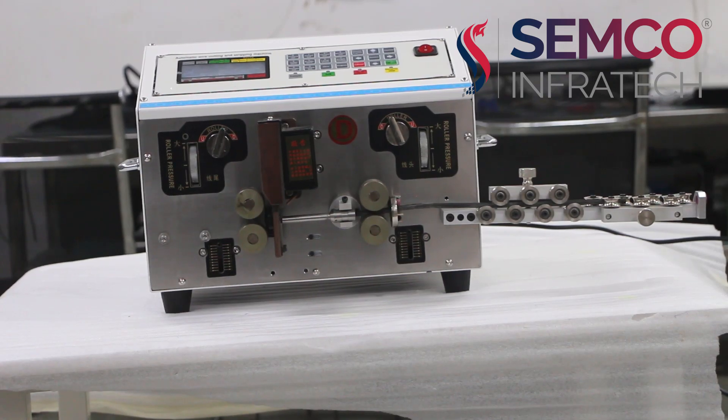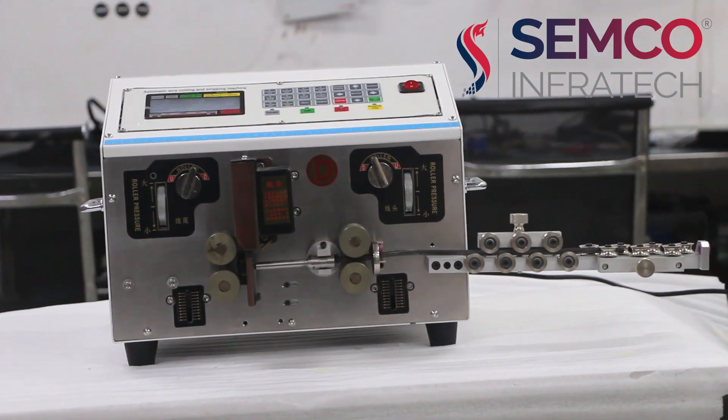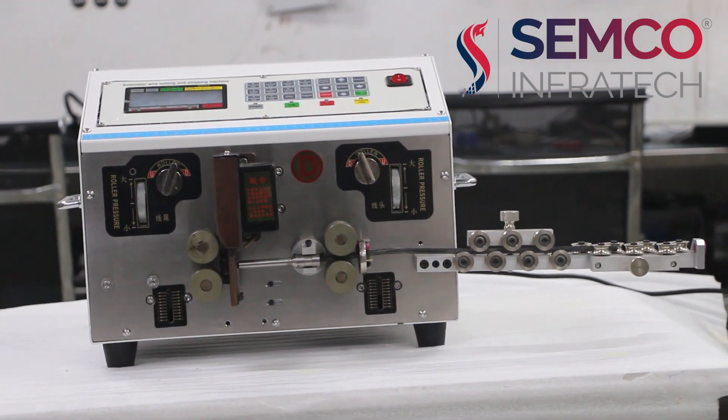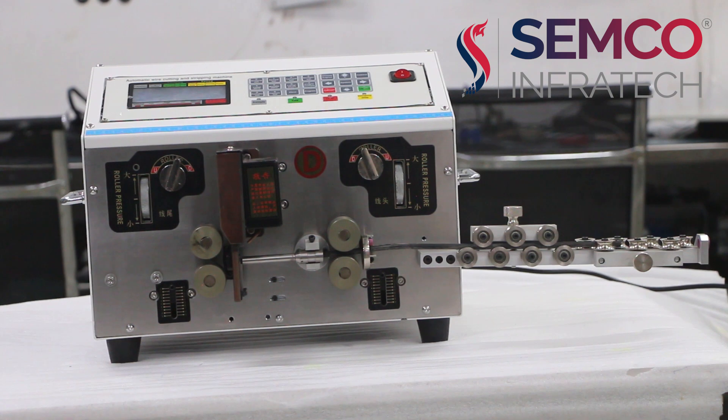Hello everyone, my name is Arjun Swani, Technical Engineer at Samco InfoTech. Today I am going to explain about this machine named Automatic Wire Cutting Machine, and we can also call it a stripping machine.